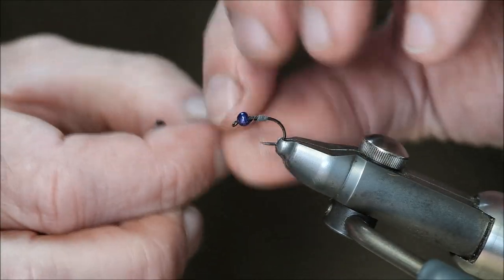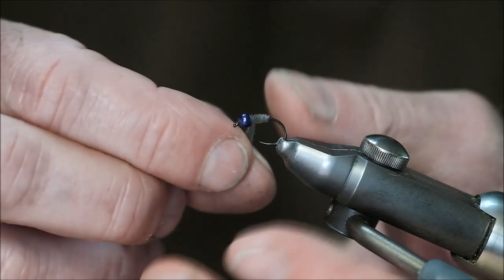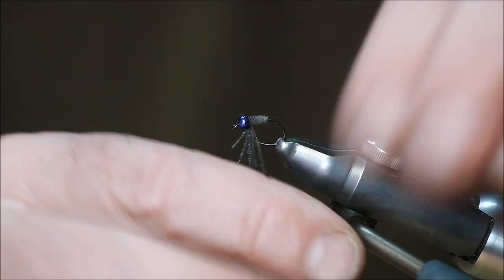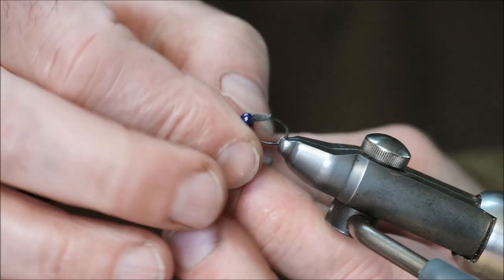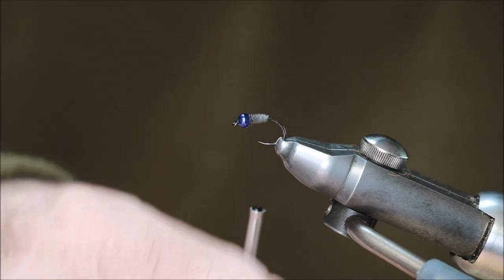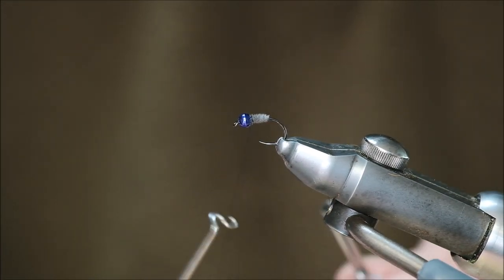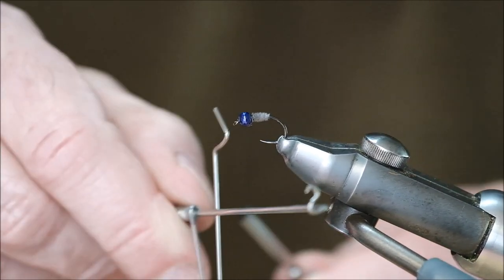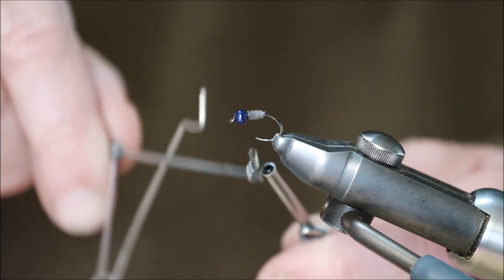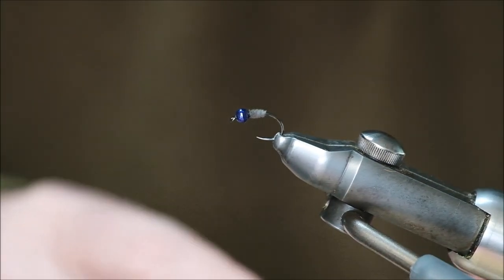Bring the thread over, catch it into place, and wind it around. It doesn't get much simpler than that. All it is is a purple bead and the grey heron herl, and the combination of the two together in a size 20 has been the solution to a problem I've been trying to overcome for many years. Tie it in a size 20.